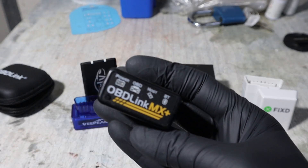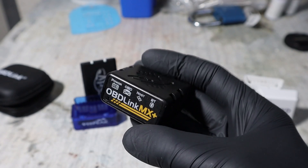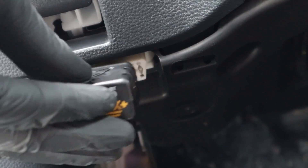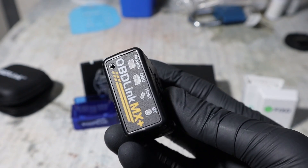So why do I think it is the best ELM adapter? First, you can connect it to a laptop — not many adapters can do that. Second, it has a sleep function so you can connect it and leave it connected in the car for as long as you would like and it will not drain your battery.